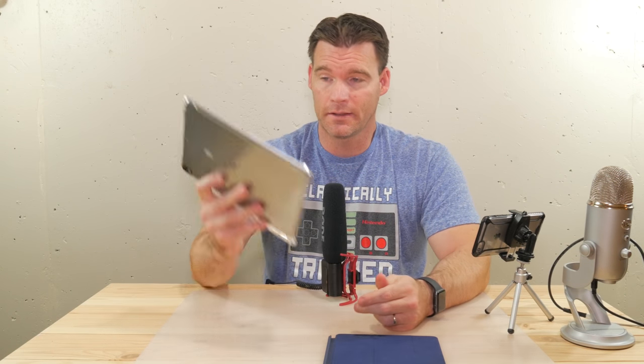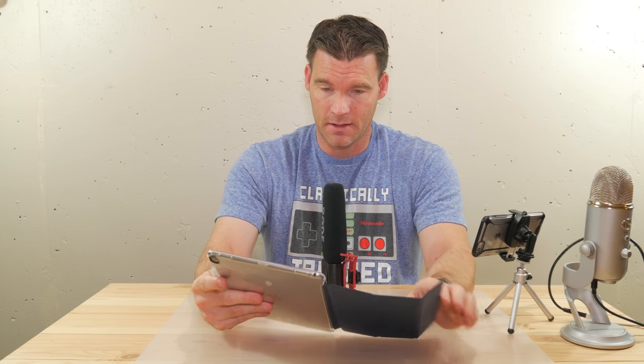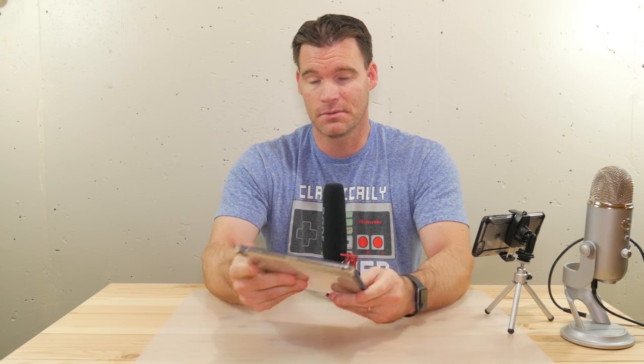That was just a quick down and dirty video on what case I have for the iPad Pro 10.5. If you have any questions, leave them in the comments below. I'm going to leave links to both of these in the description. As always, if you enjoyed this video give it a thumbs up, and if you have not subscribed please do so — thanks.